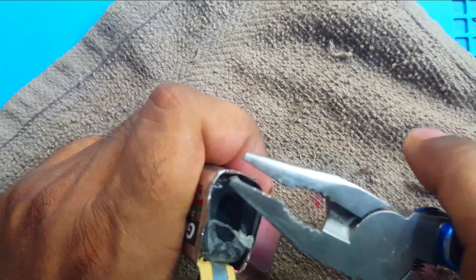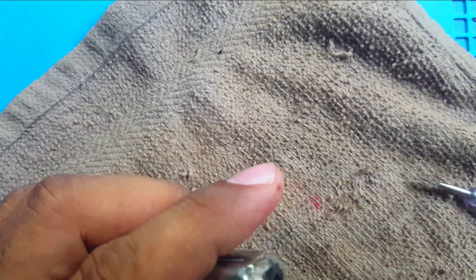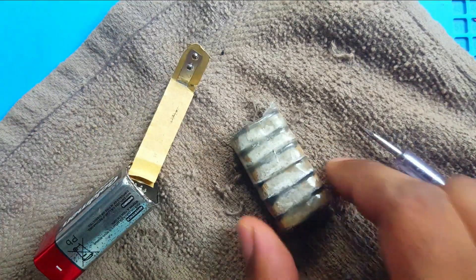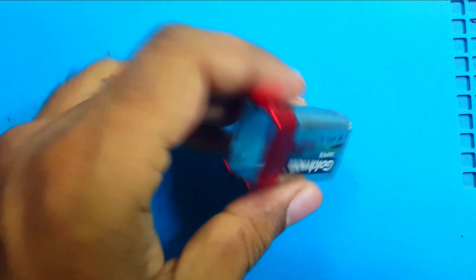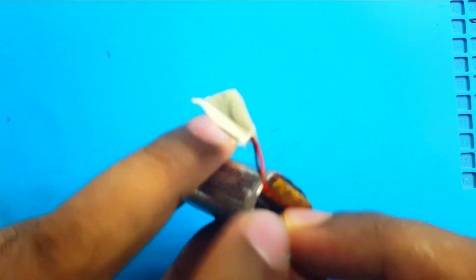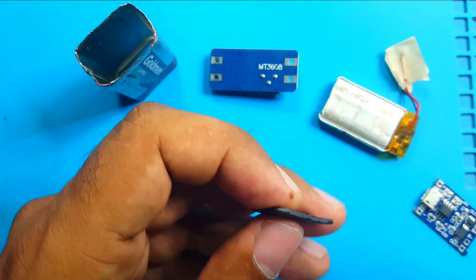I thought I can use this metal body for my rechargeable battery — intuition telling me maybe I can. Okay, here is some hope. Oh, now I got it. See what you can do with this — just check everything is fitted. There is a lot of space, so now I am trying to make this fit inside.